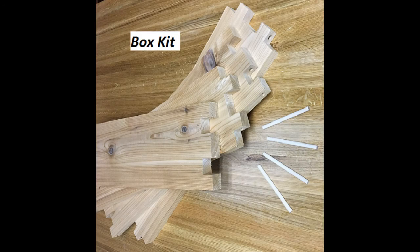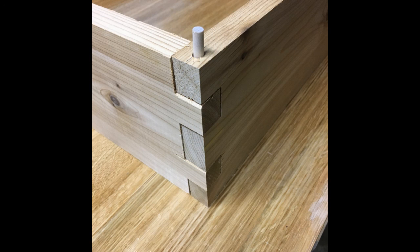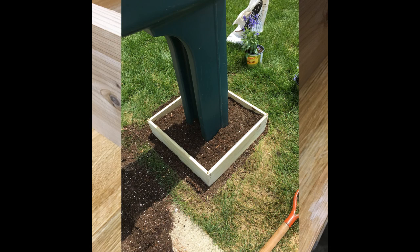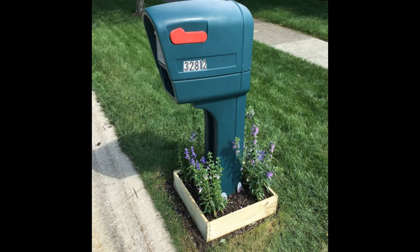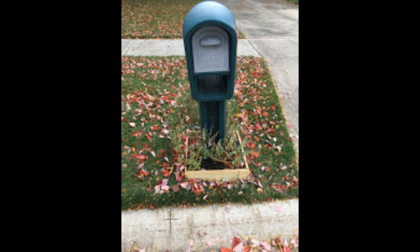What you will receive is a box kit with four cedar wood planks and four pegs. You put the kit around the object like the mailbox, put it together and peg it in as shown. Here I've put the box around my mailbox and I'm filling it in with dirt, then with the flowers I thought would look good. I think it looks great.